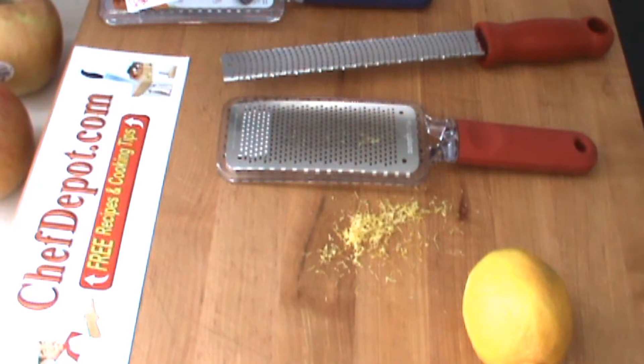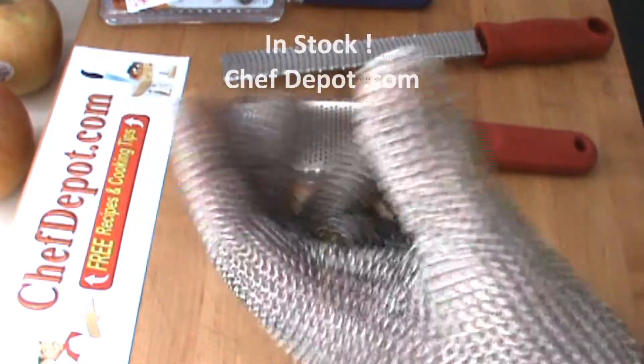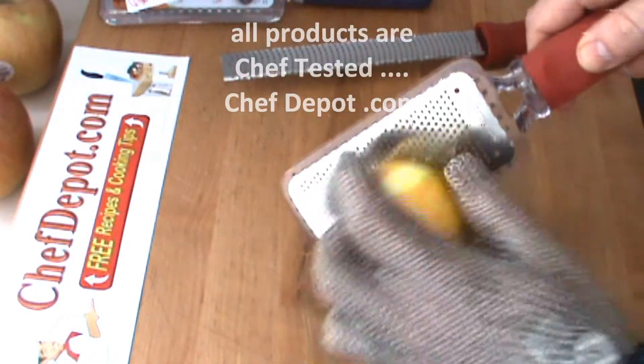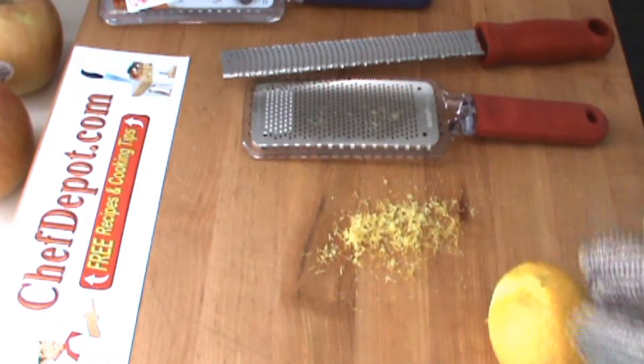If you're worried about catching yourself, then what you need is one of these stainless steel gloves. These babies are really cool, and they're in stock right there. They come in a ton of sizes. You put the glove on and you do this. Trust me — it doesn't matter if you hit the glove, hit your fingers on here, it's stainless steel, so it's not going to go through there.